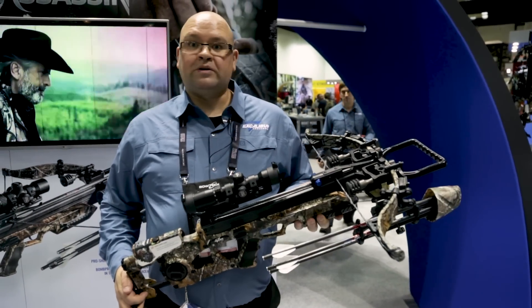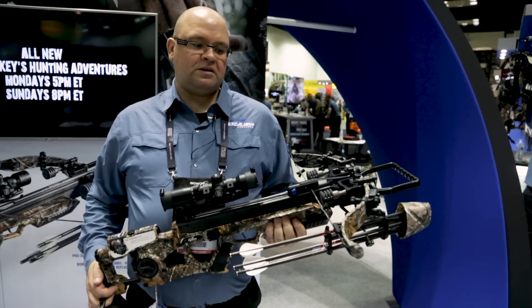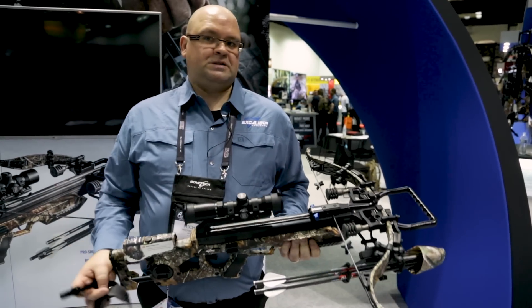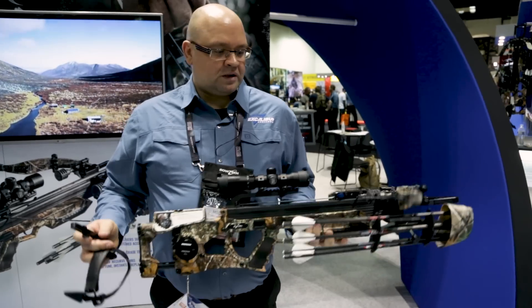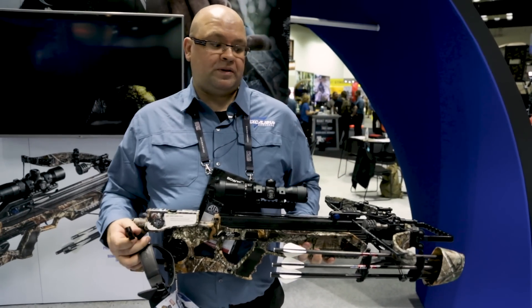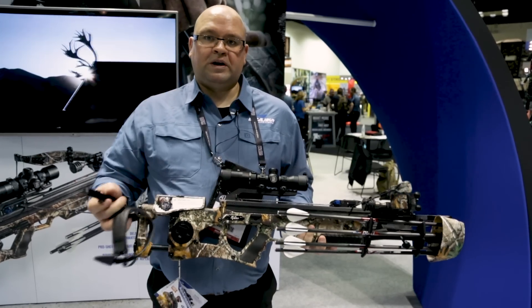Hey everyone, so this is the new Excalibur Assassin, brand new for 2018. Basically you've got our same micro front end and everything else has been changed from there. 360 feet per second without the sound dampening, 350 with it on there. Uses quill arrows like our micro bows.